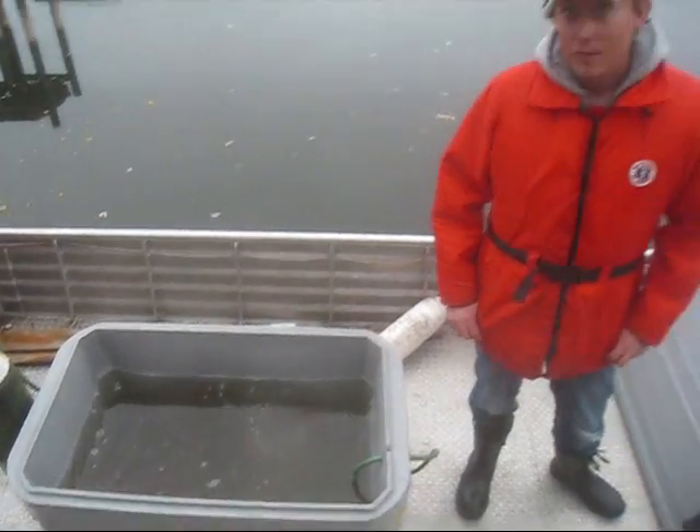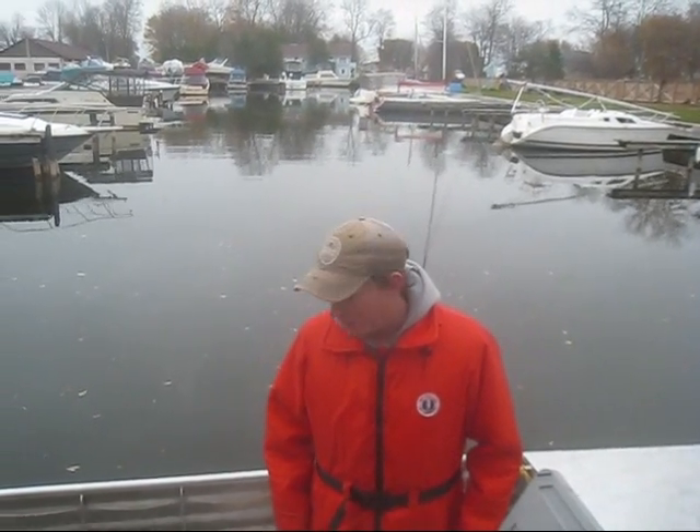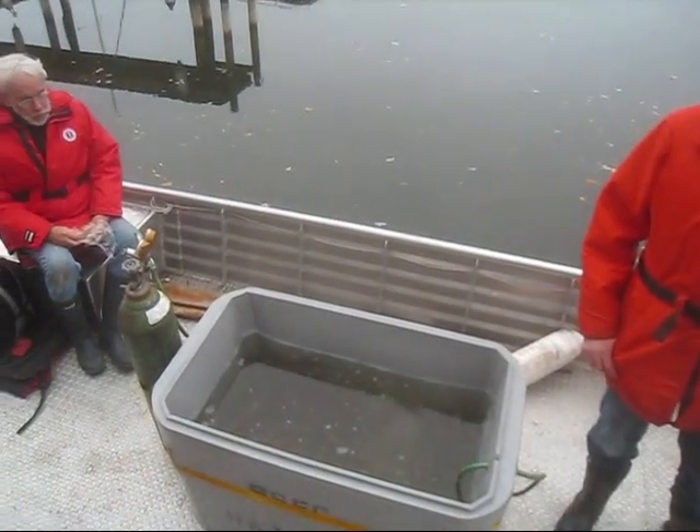So this is your first time putting the fish in? Yeah, first time with the muskie. I've done some Atlantic salmon work, but this is the first time taking the muskie out. It's pretty neat getting out there in the reeds and letting them go right there — get them new homes.